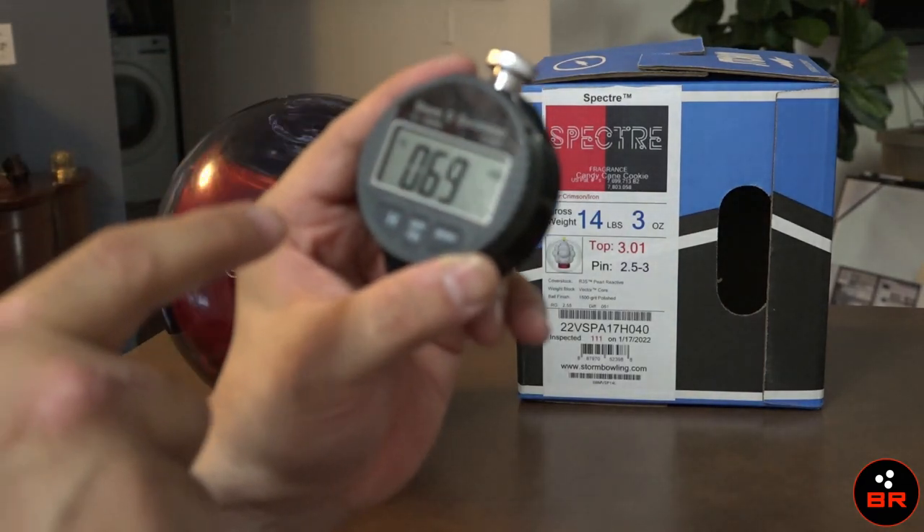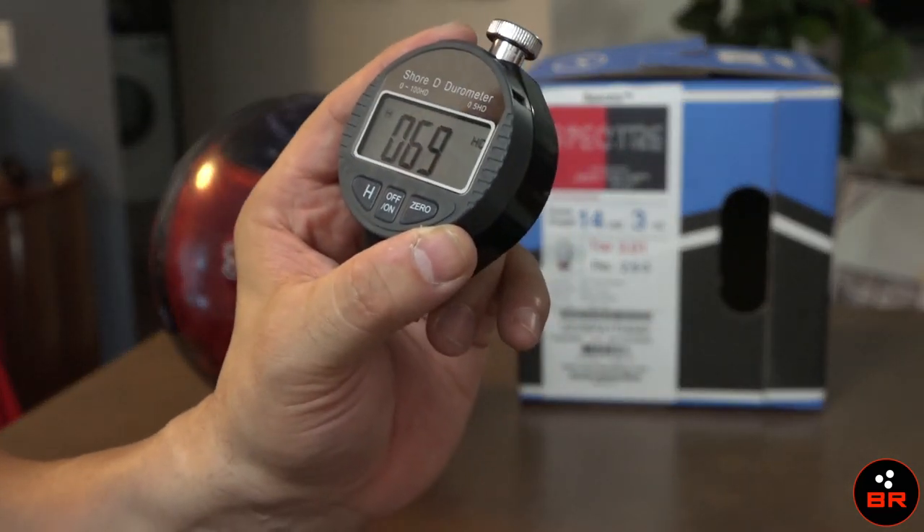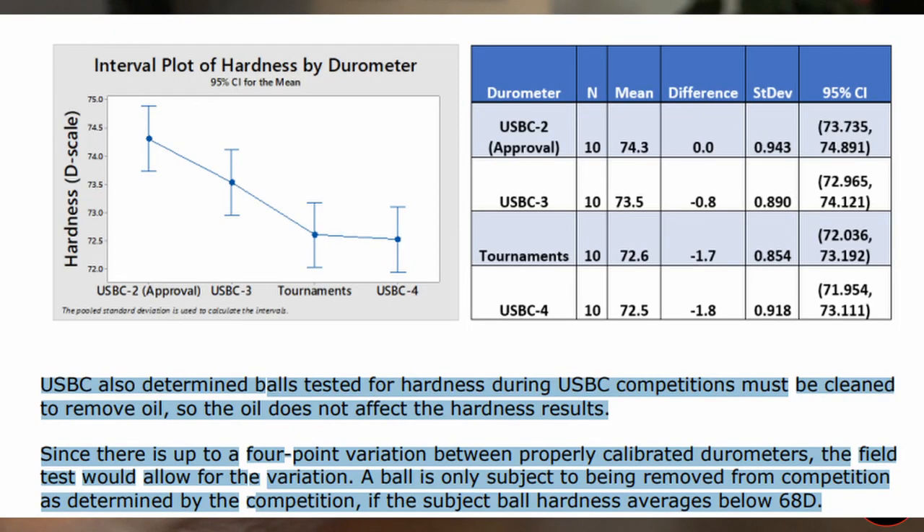Got to press this H button to hold the reading so you don't have to keep pressing. I'm getting a reading of 69. I believe I went into the USBC website that said in the field you can go as low as 68D hardness for spot field checks.